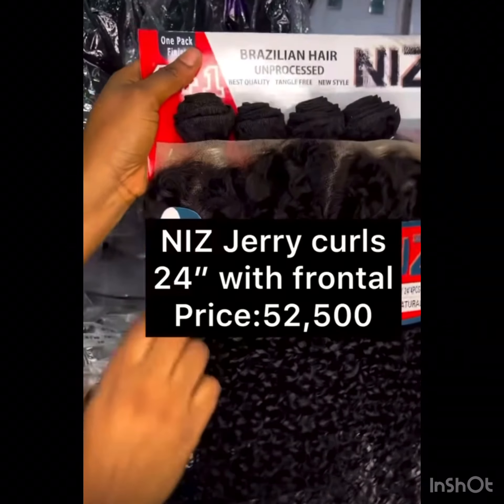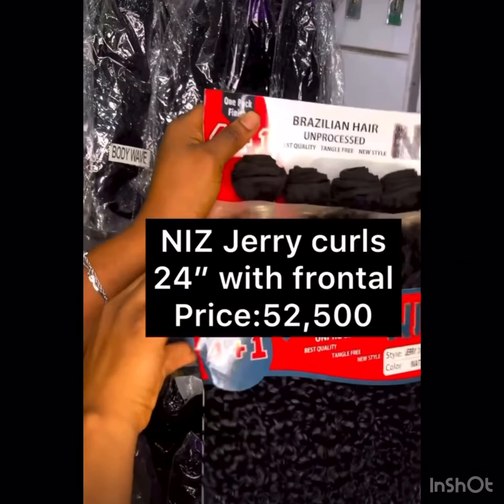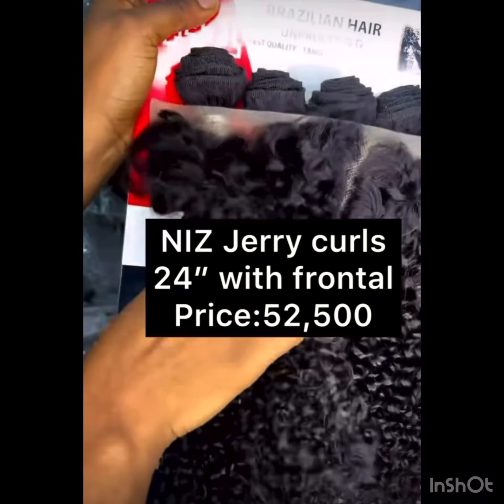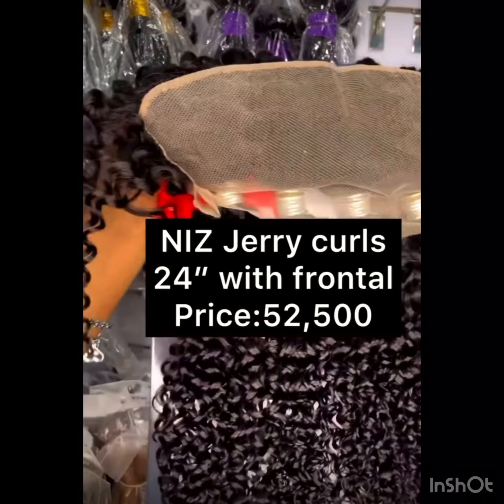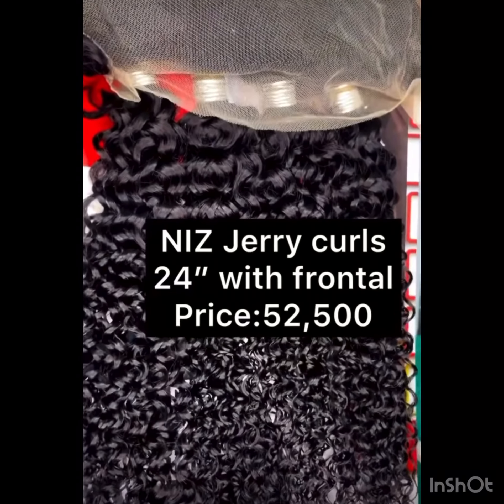It also comes in kinky — the Jericho style is priced at around 50,000 to 52,000 euros depending on where you are buying from. It comes with a full frontal, original frontals, and one bundle can make a full hair. This hair is super nice.